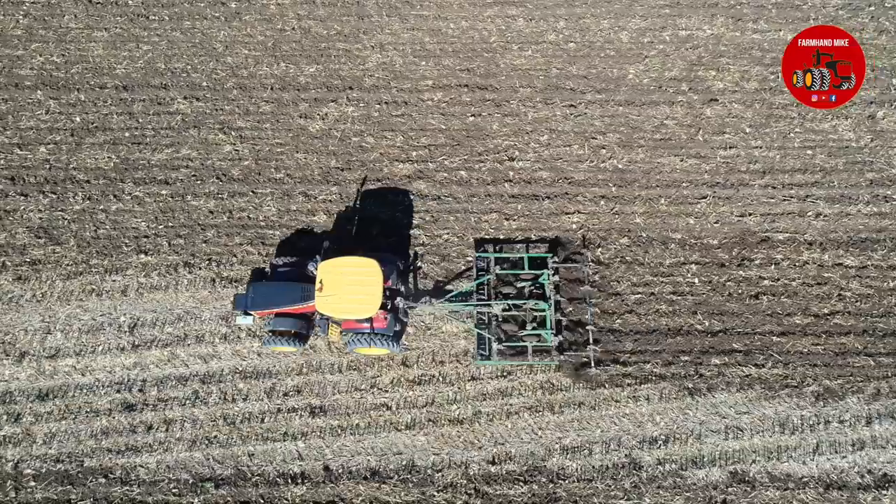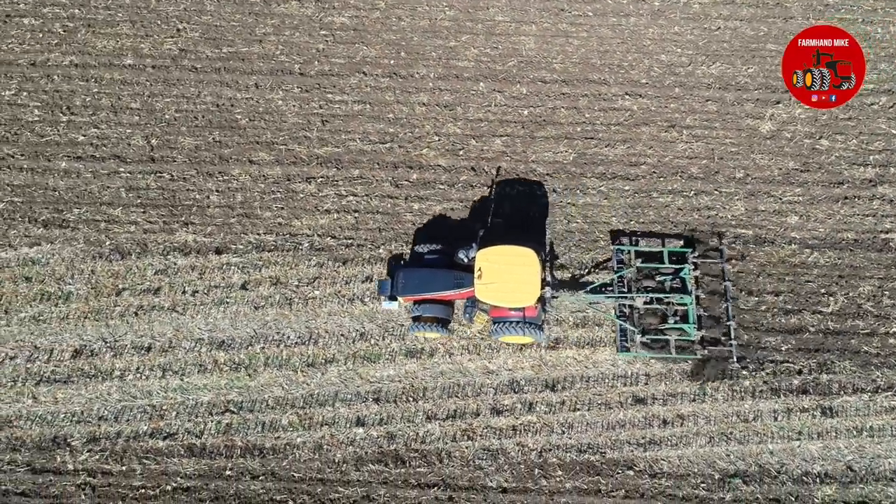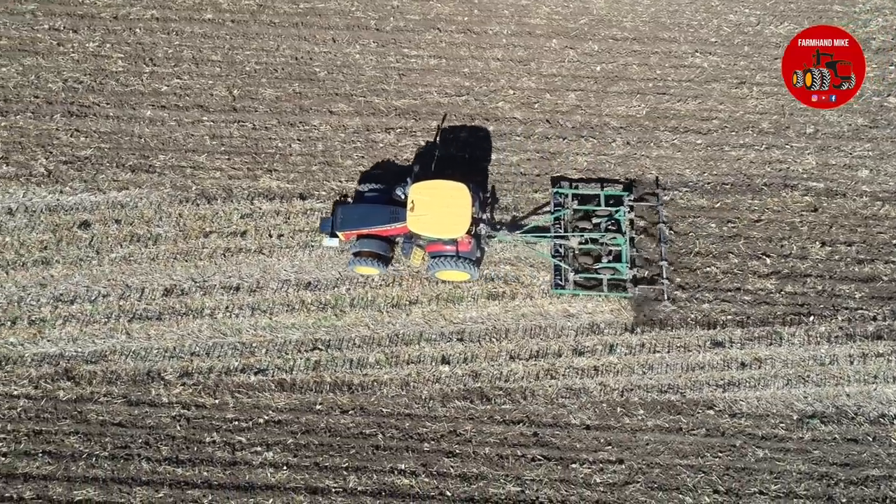These guys also had a four-wheel-drive Versatile 435 that was hooked to a bigger John Deere disc chisel, but I did not make it out to the field to get any video of that one.